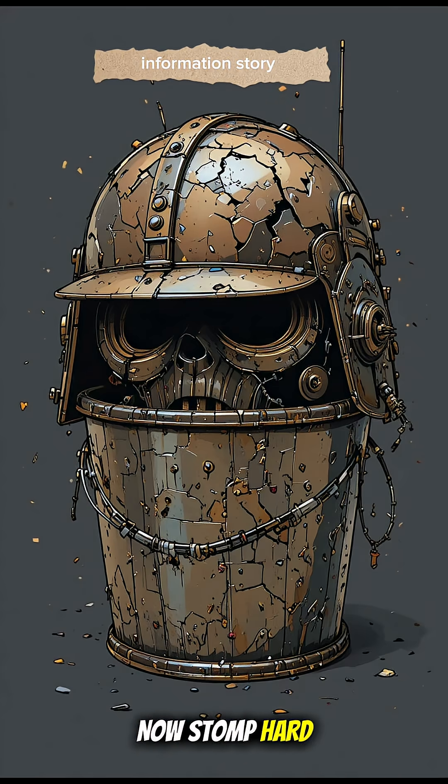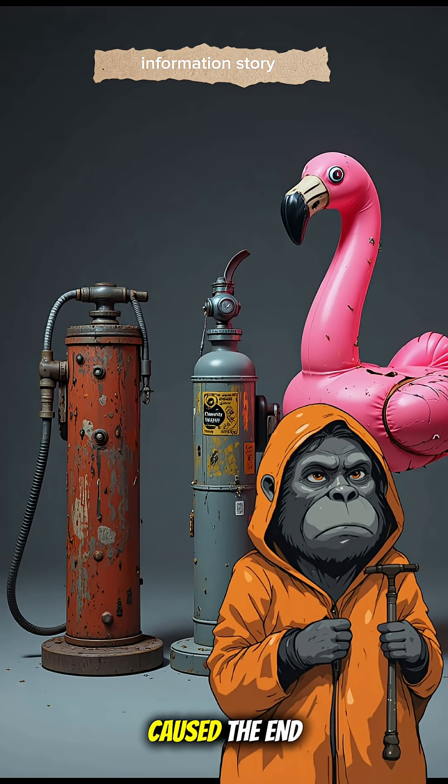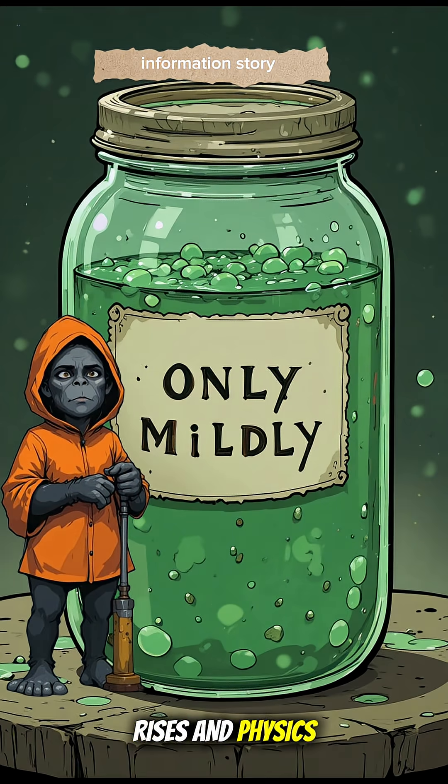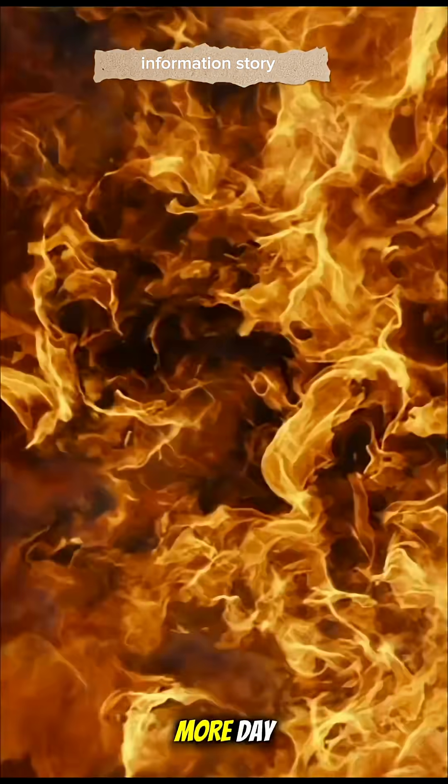Now stomp hard, like you personally caused the end of the world. That's it. Pressure builds, water rises, and physics lets you stay alive for one more day.